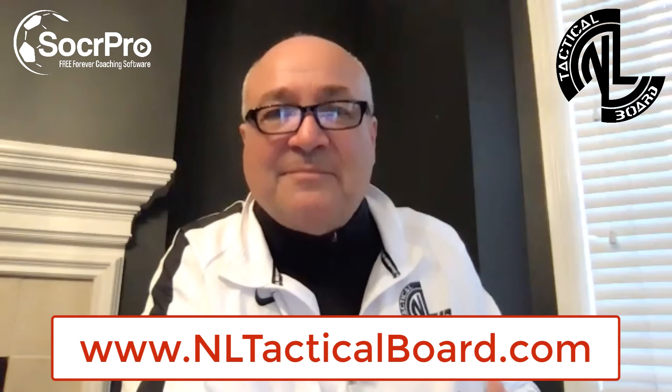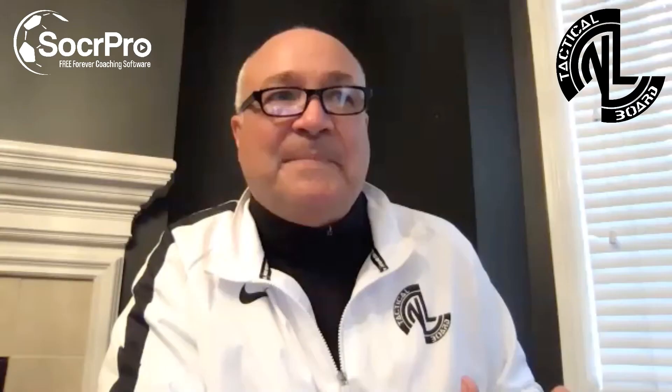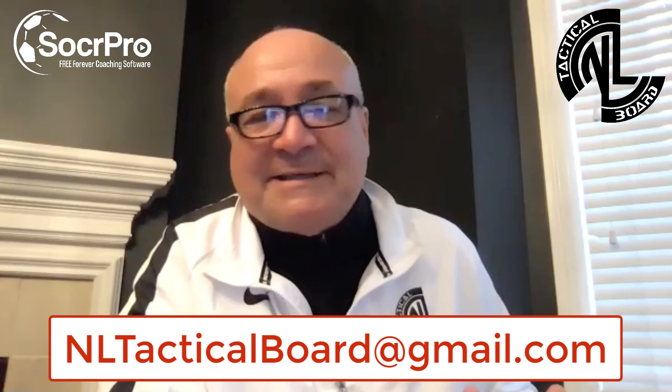If you have assistant coaches, it's a great tool during the game as well. You've got the standard size we're showing now, then the larger size for putting up on an easel. The website is nltacticalboard.com — when you go in it says 'shop' on the left-hand side. You can also email nltacticalboard@gmail.com.